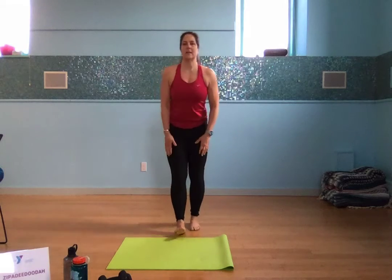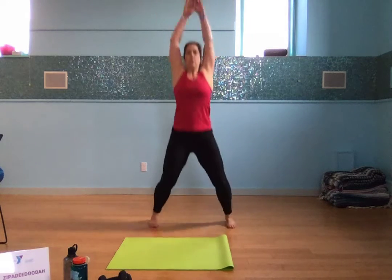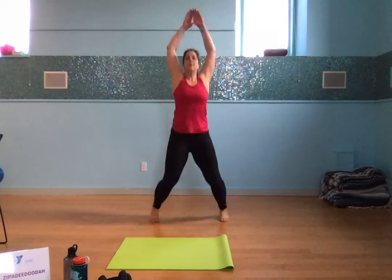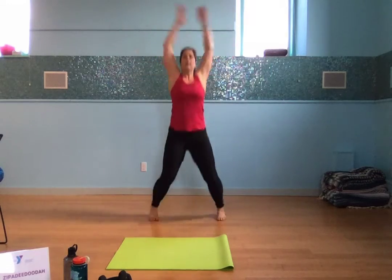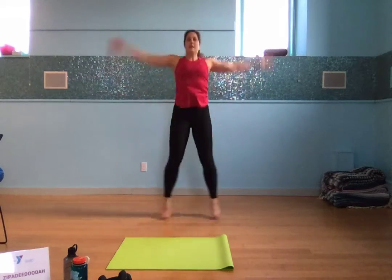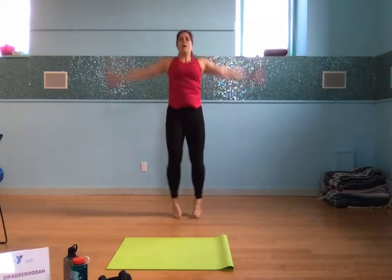And the letter I is next — it's going to be 20 jumping jacks. So if you're not quite ready to get that body moving, you don't have to raise your arms all the way up, you can keep them bent. But if you're ready, let's do this. Second letter is I in zippity-doo-dah. 20 jumping jacks counting down from 20 to 1.